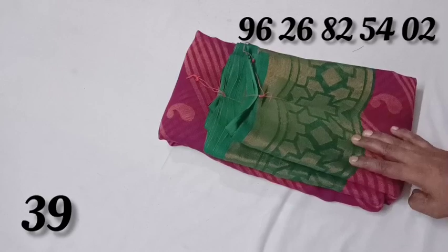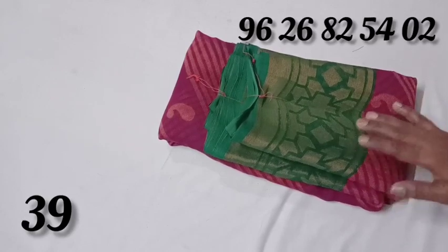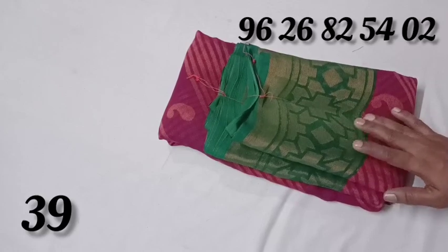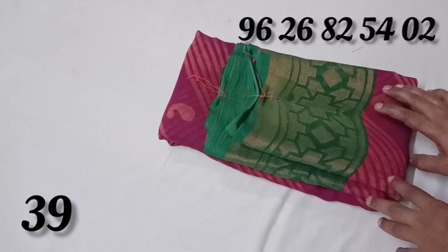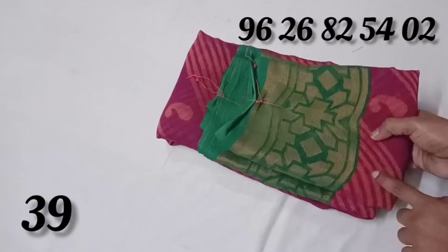Look at this — the price is 580 rupees. The original price was 1500; now the price is 499. You can buy at 530 or 580 rupees.